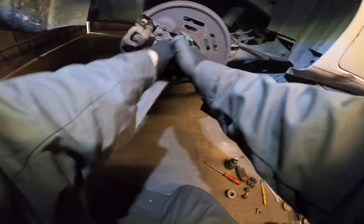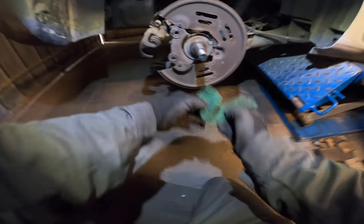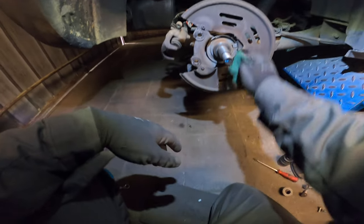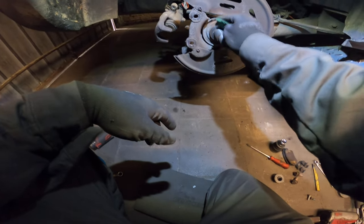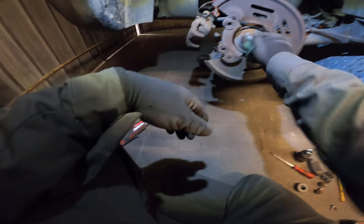It should be nice and shiny — and yes. Watch the sensor of course. Don't rub too much dirt in the sensor. I'm gonna give it a good clean with some brake cleaner, so don't worry.